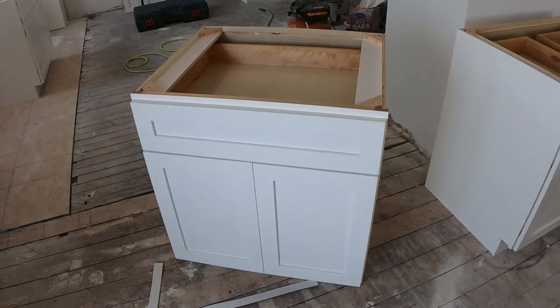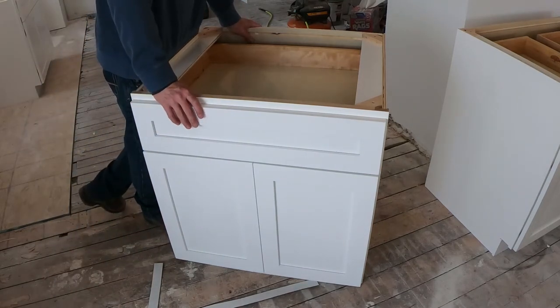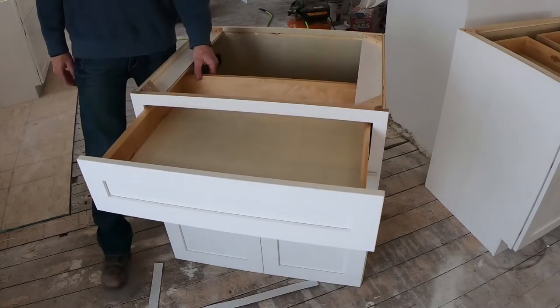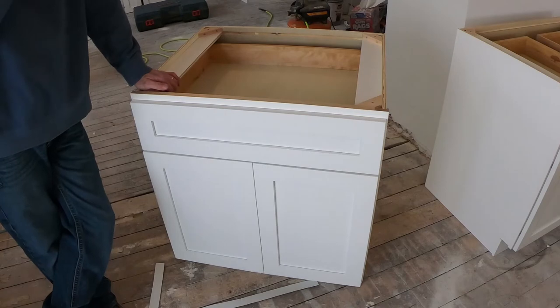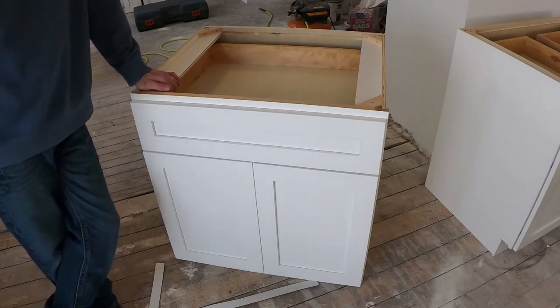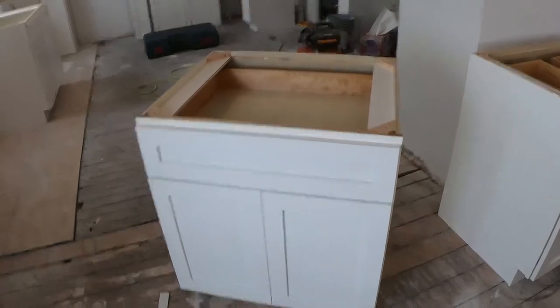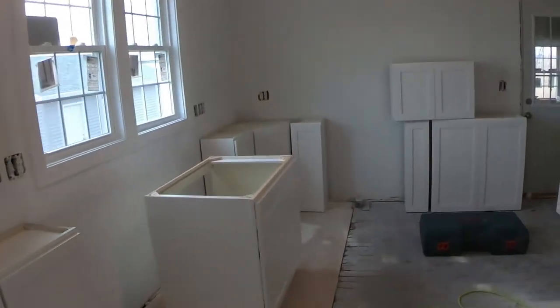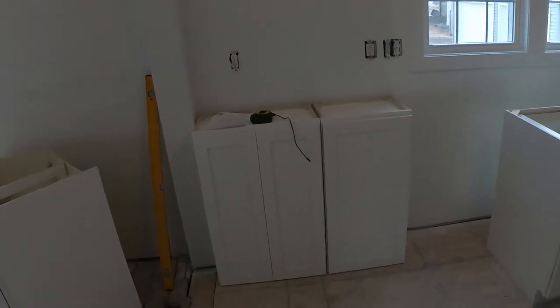That's it — 100% complete. The camera says 21 minutes, so figure 15 to 20 minutes per cabinet with me monkeying around with the camera. If it's a double drawer cabinet, add another five minutes or so. Easily less than half an hour per cabinet — realistically about 20 minutes per base cabinet. 16 cabinets are built and ready for kitchen installation. I'll do a follow-up video once they're installed so you can see what they look like once hung, and also a video on actually installing the cabinets.